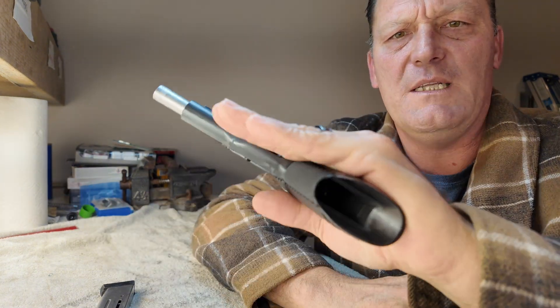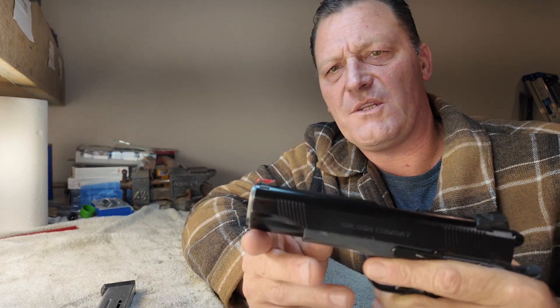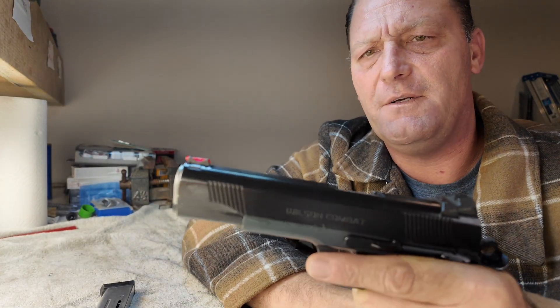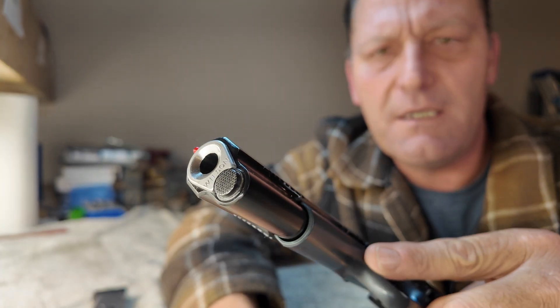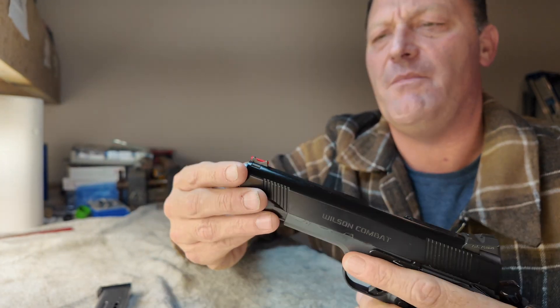Pistol is completely unloaded and clear. Safe direction is that way. As we start at the front, obviously you'll notice it's got a standard length guide rod — no full length guide rod there. The muzzle is flush cut and reverse crowned. Get a good look at that — really nicely done.